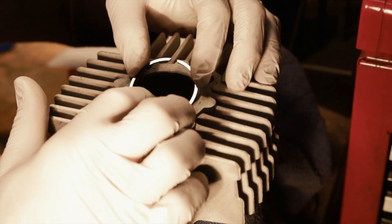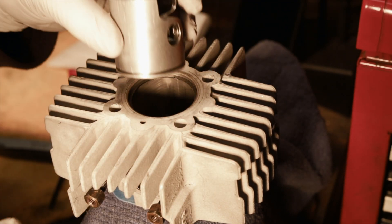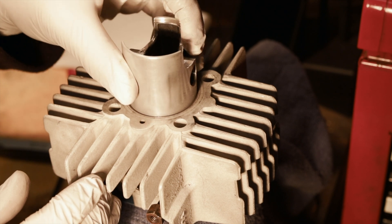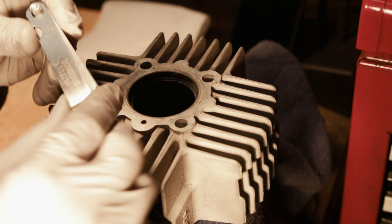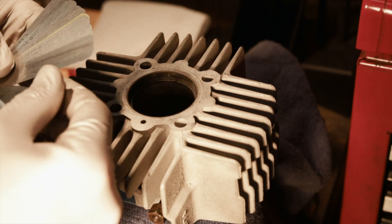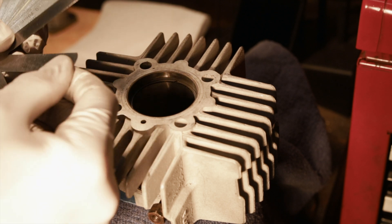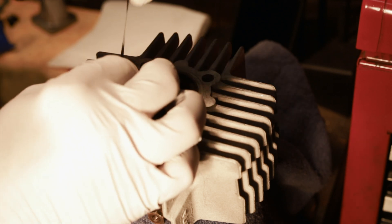To measure the gap you have to insert the ring into the cylinder and slide it down about half an inch, using the piston to square it up. Then use your feeler gauge and see what the gap is. My end goal is 0.18 millimeters, so I'm going to start a little bit below that at 0.13 and see if it's that big.